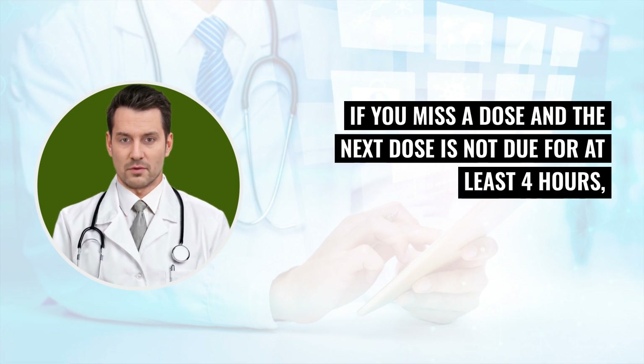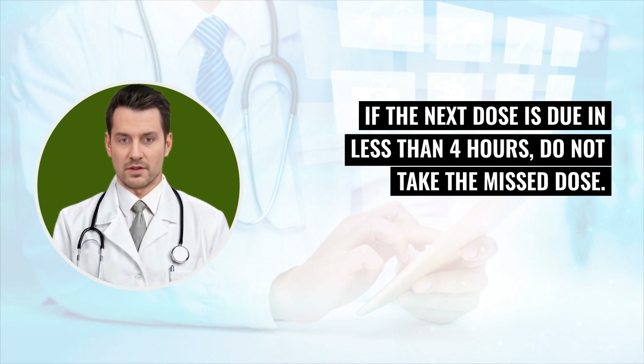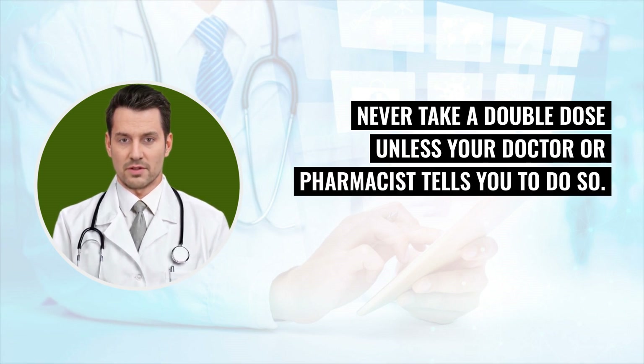If you miss a dose and the next dose is not due for at least 4 hours, take the missed dose right away. If the next dose is due in less than 4 hours, do not take the missed dose. Take the next dose at the scheduled time. Never take a double dose unless your doctor or pharmacist tells you to do so.